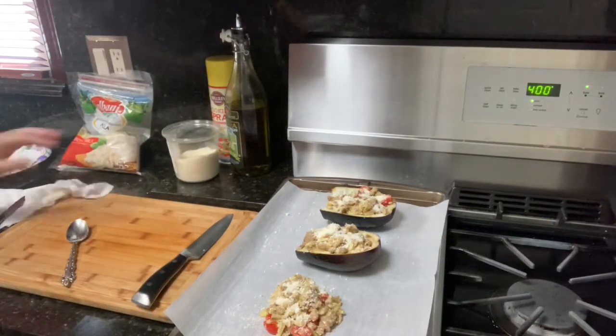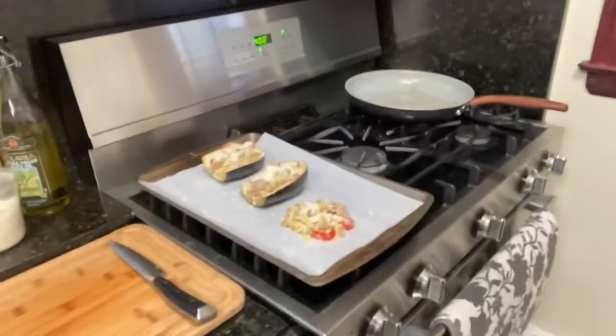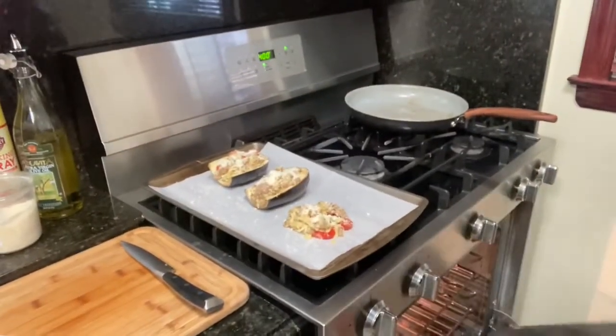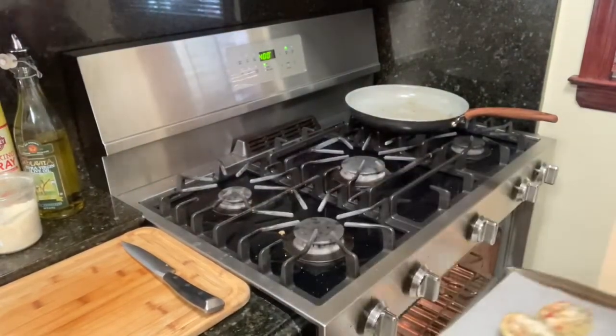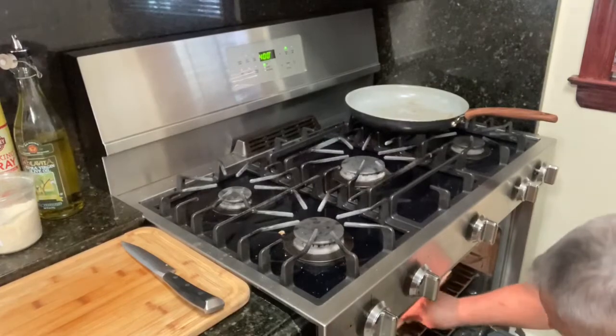The oven is at 400, and we're going to put it right in there. We'll see how it looks when it comes out — let's pray it comes out good. And this is Ranger — a new addition to the family! Hi puppy, he's a good baby. All right guys, see you soon — ciao.